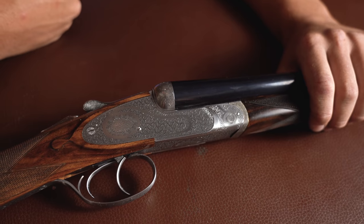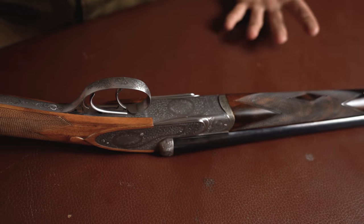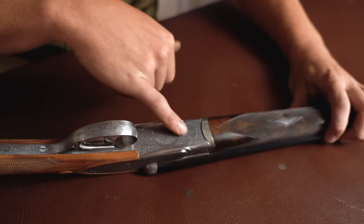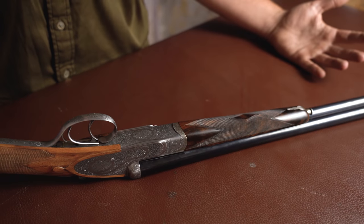It's a very nicely finished and put-together piece. I genuinely really like it. Fine scroll, bouquet of flowers on the bottom — it looks as good as you could ever want a gun to look. With 'Viscount' on the bottom there and beautiful beading on the sides, it's a really good-looking gun.